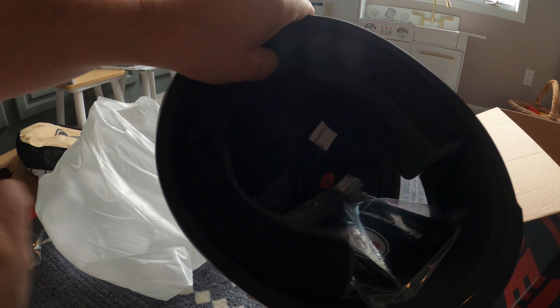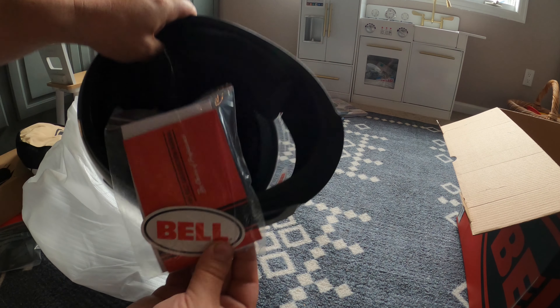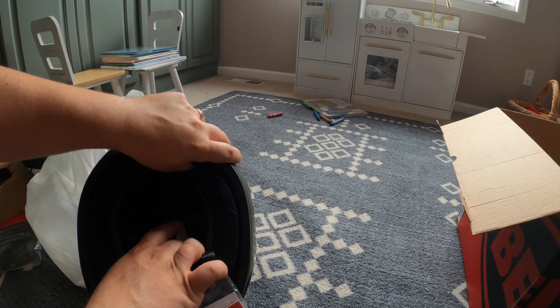Let's go ahead and take a look inside the helmet. Inside, we've just got a Bell sticker, a warranty card, an instruction manual — all that good stuff.